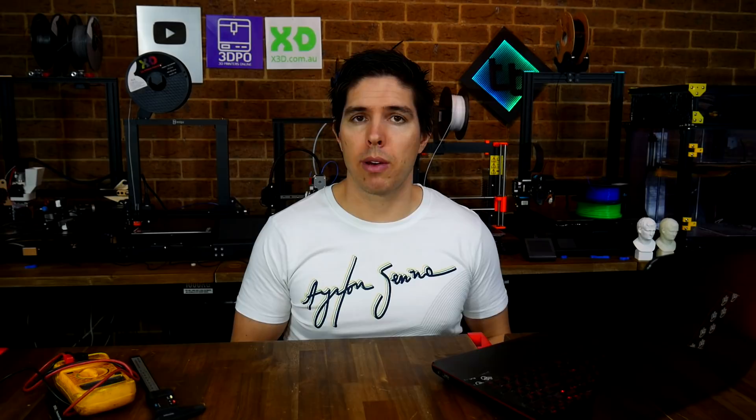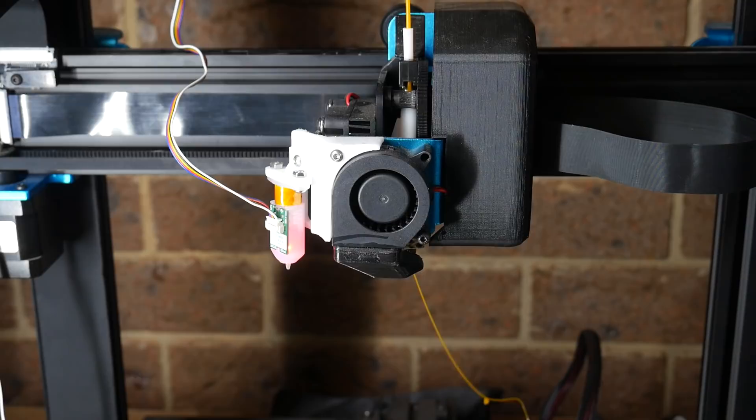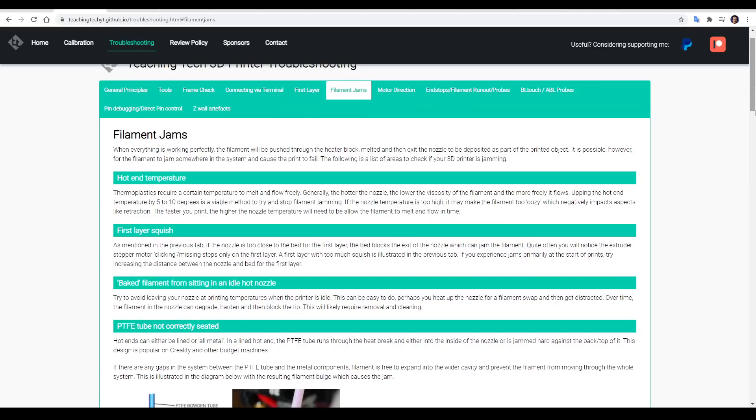Next up, we have another really common problem, and that is filament jamming somewhere in the system. We know that in a working 3D printer, the heater block gets the filament molten, and the extruder drive gear pushes it through and out the nozzle to be deposited as part of the 3D model. On this tab, we have a list of things to work through if your hot end is jamming. The first one is setting the correct temperature for your particular filament — most filament manufacturers will specify a range you should be aiming for. If your printer is working below this, the filament won't melt properly and won't flow, and eventually you'll probably have a jam.